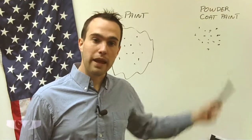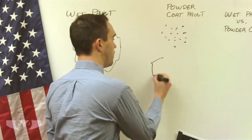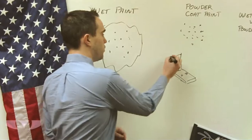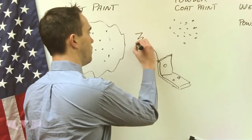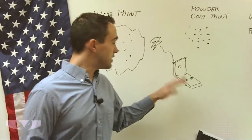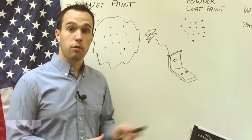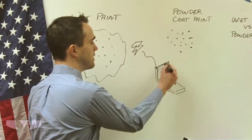So how do we get the powder coat paint to stick to the part? What we do is we run an electric current through the part. Let's draw a little part here — there's my part, it's an L bracket. We hook it up to a charge. If you've ever rubbed a balloon and then picked up little sheets of paper with it using static electricity, that's what we're doing with the powder coat paint. We put a charge through the part, so when we throw the powder over the part, the powder is going to stick to the part.